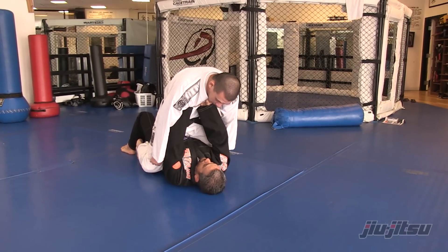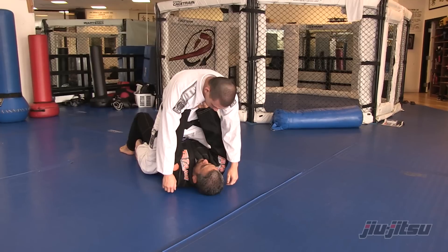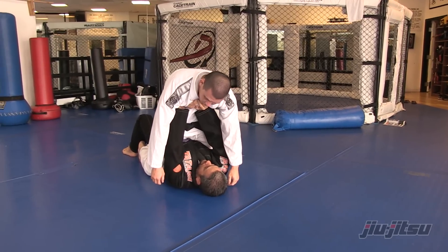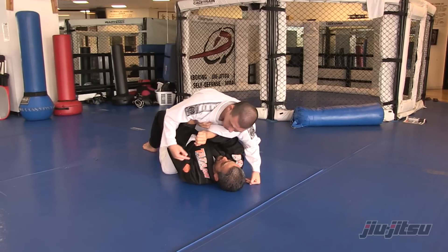The first thing I do is I'm off my knees, I'm on my toes, and I'm just resting on him. Now all I'm going to do is change my angle. As soon as I start to turn my chest, what's going to happen is his hands are going to slip.